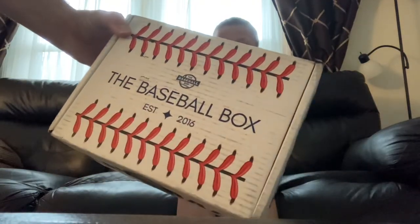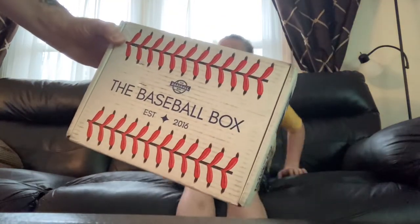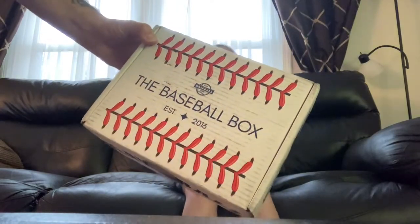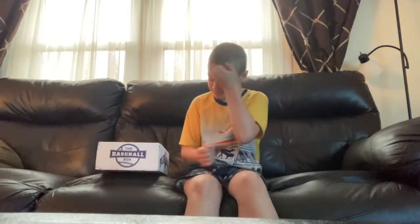Did a little research — a former MLB player down in Florida started this up. Been pretty successful with it, a lot of cool stuff in there. Tyler currently plays baseball for the Central State Spikes here in Illinois. They are 2-3 on the season, and we've got some games this weekend and a big tournament next weekend. Maybe something in the box we can take with us. Let's get into it.